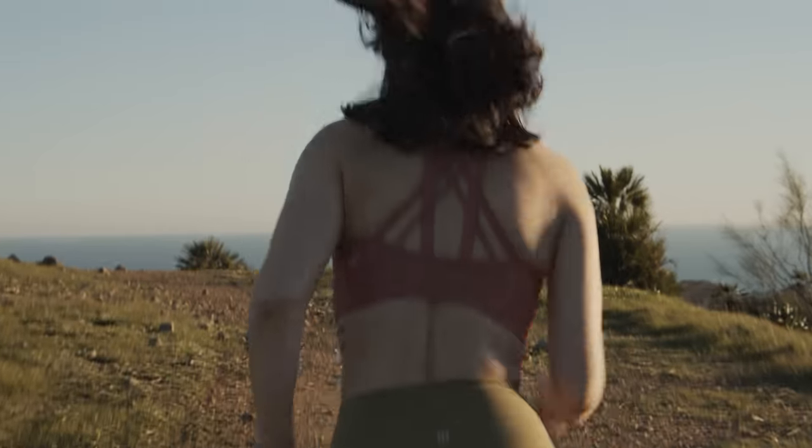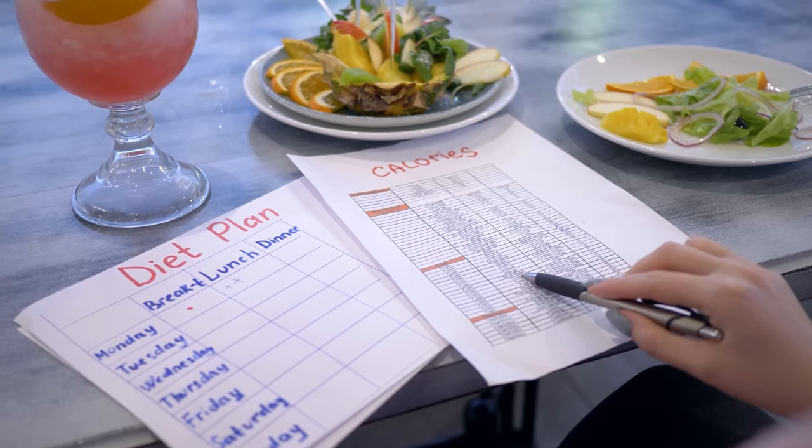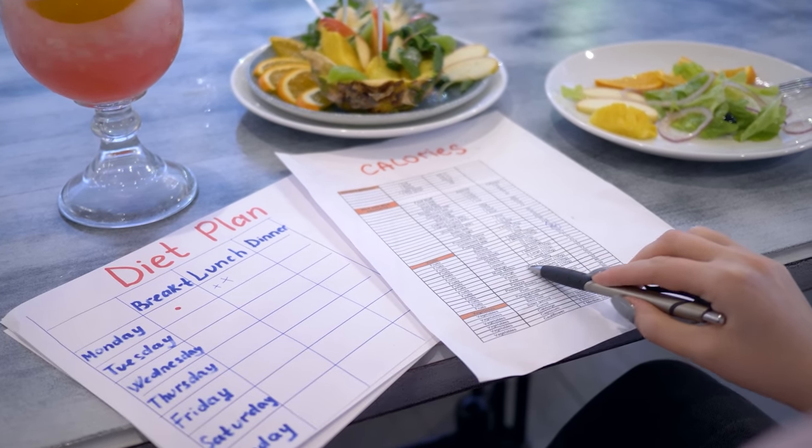You should also know from the beginning that you cannot out-train a bad diet. You cannot spot-reduce fat. It is extremely important to have a good workout routine, but just know that abs are made in the kitchen. If you want to lose body fat, you need to get on top of nutrition. It is that simple.